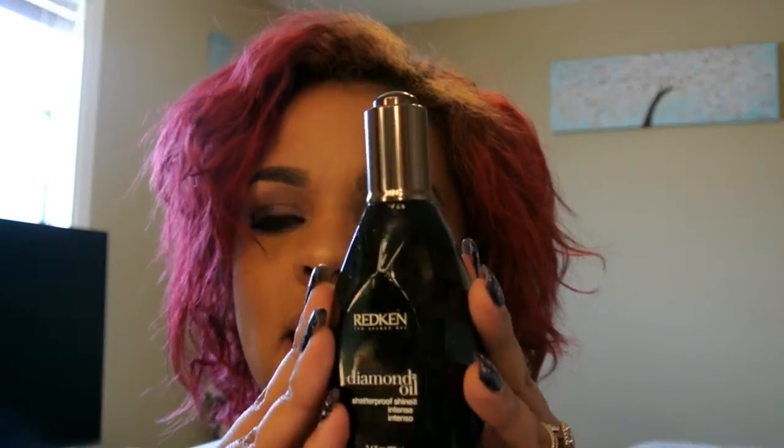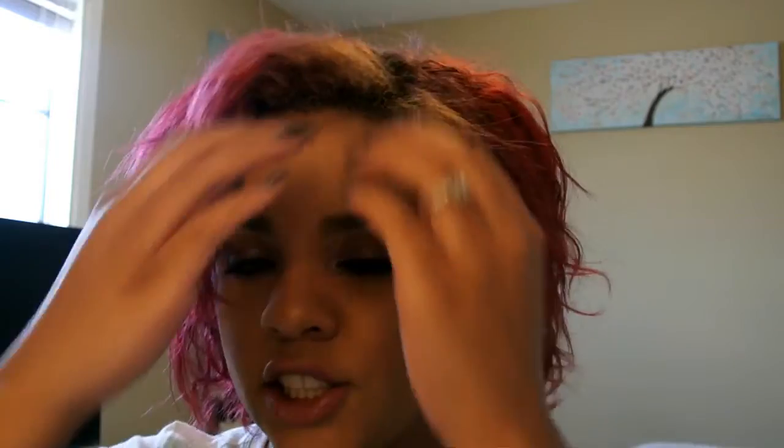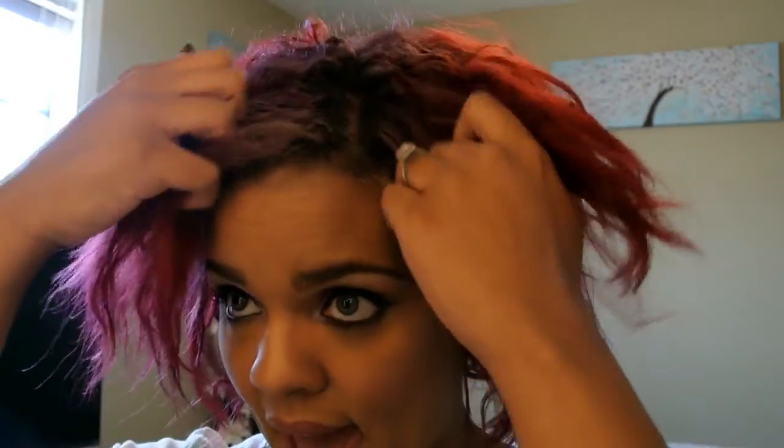Another product to use with that — the salon stylist recommended to me — was the Redken Diamond Oil. They have two versions; I get the one that's for extremely dry hair. They have another one for not-so-dry hair, but as you can tell my hair is extremely dry. It is color treated to the max and will be getting another color treatment this weekend.